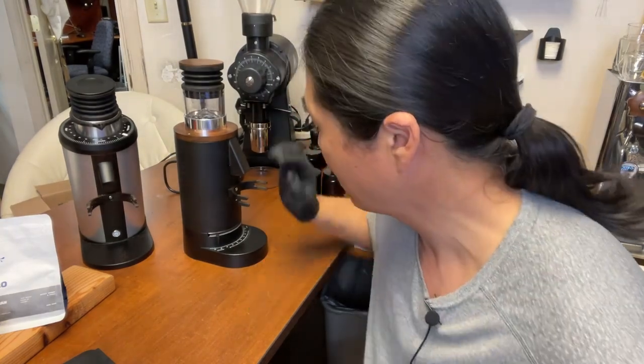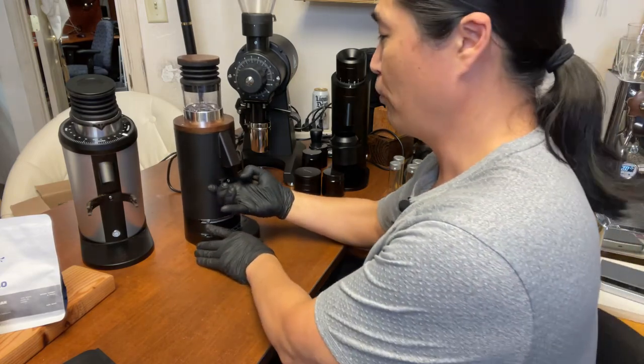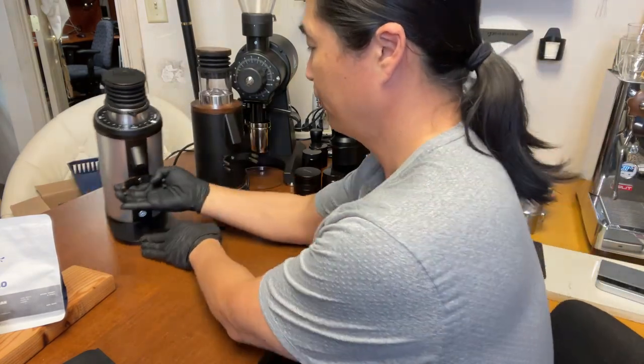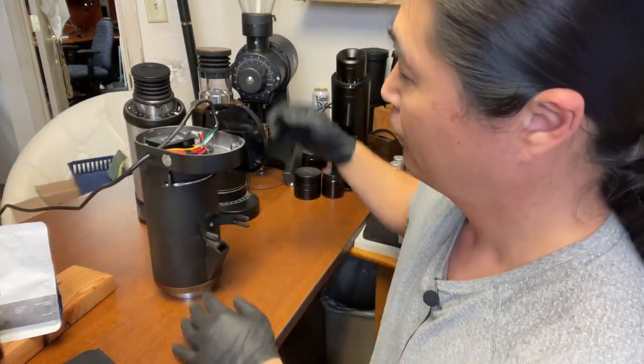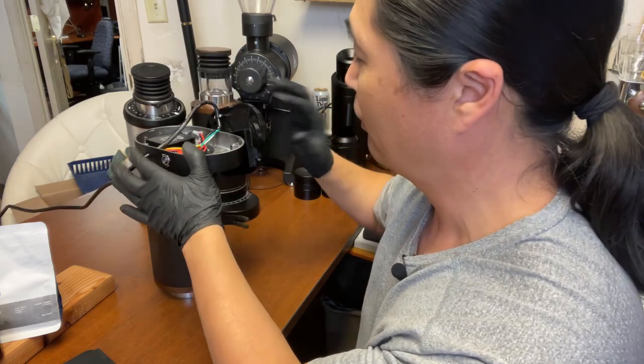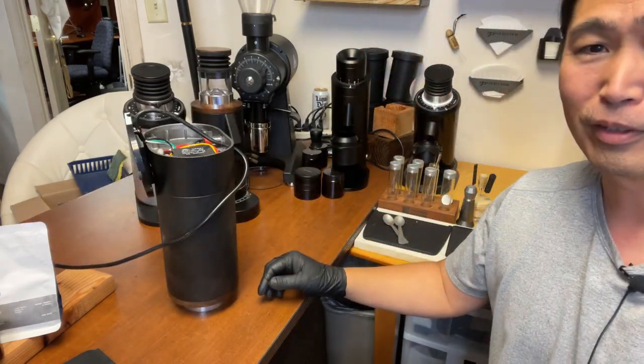By the way, shout out to Lance who is on the live chat right now. So I'm going to show you the calibration, because I do have my demo unit here. If you are going to calibrate this — Lance, if you're watching — this is how you calibrate it. Let me show you. I'm going to flip the camera around.